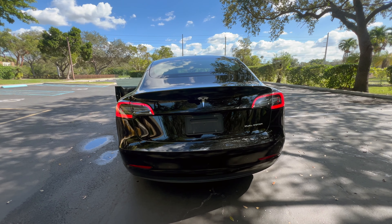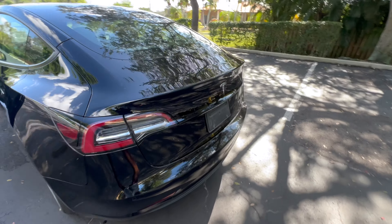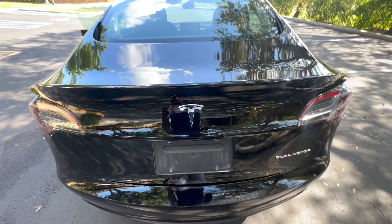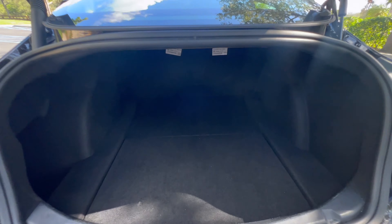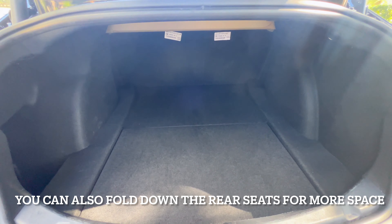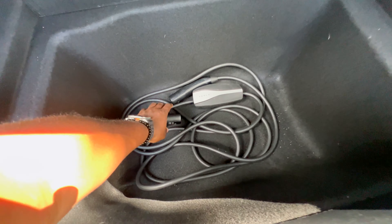If you go to the back you have your Tesla signature tail lights and the dual motor badge right in the back. Let's open the trunk — there's a lot of trunk space, enough for about three suitcases. Right under the trunk floor you have your charging cable and adapter.